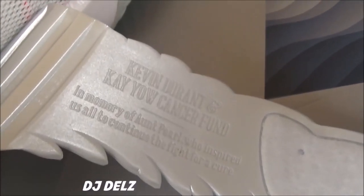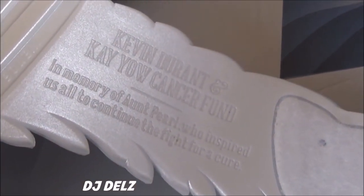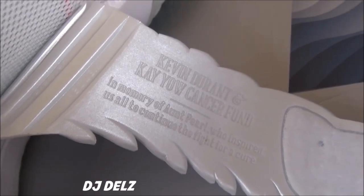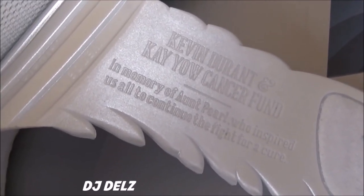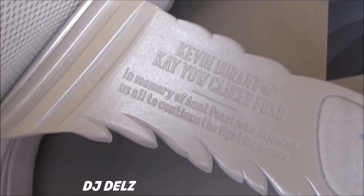There's a look at the back. It's really nice that he keeps putting these out in honor of his aunt — that's something amazing. Think about it: we keep talking about her every single year. We wear these shoes representing her life and representing fighting this terrible disease of cancer. It's a beautiful thing that KD keeps putting these out.